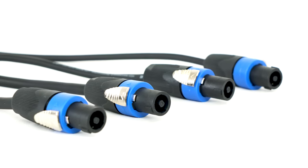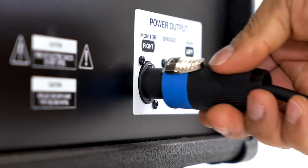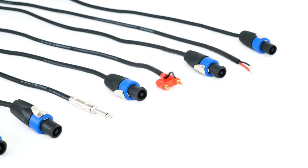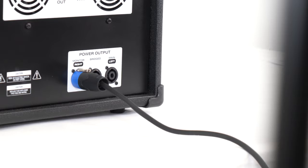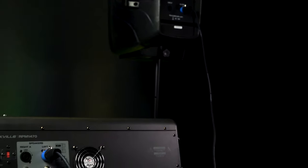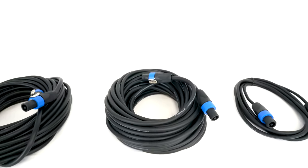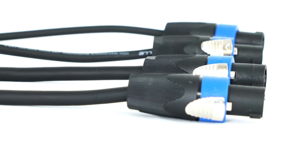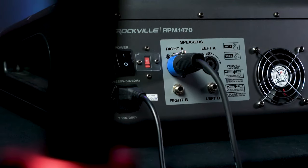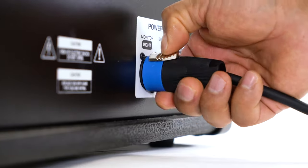Another great feature of speakon cables is that they have completely shielded contacts, making the risk of accidental shocks virtually impossible. A benefit of having completely shielded contacts is that they are not subjected to the elements nearly as often as those of traditional quarter-inch or bare wire speaker cables. Speaker cables with exposed contacts are subject to dirt and corrosion, which will eventually lead to cable failure. Since speakon cables are not exposed, you don't have to worry about that. And not only that, but the twist and lock style of speakon cable connections actually makes them self-cleaning, as every time you connect and disconnect the cable, they essentially remove any possible build-up.